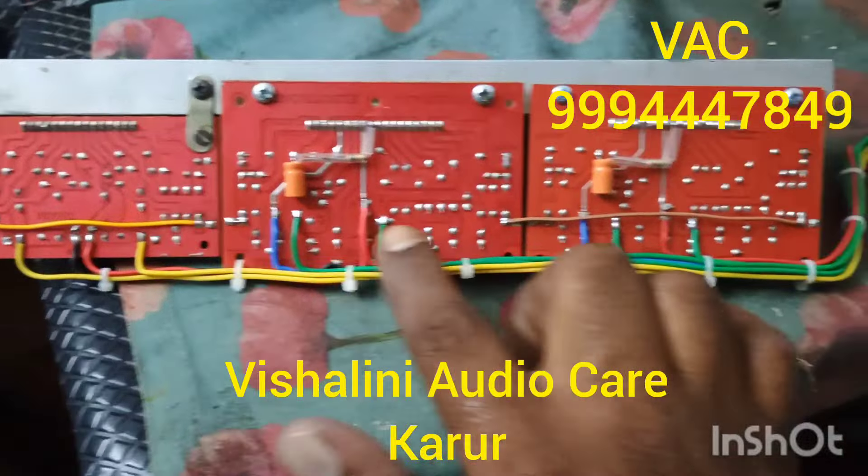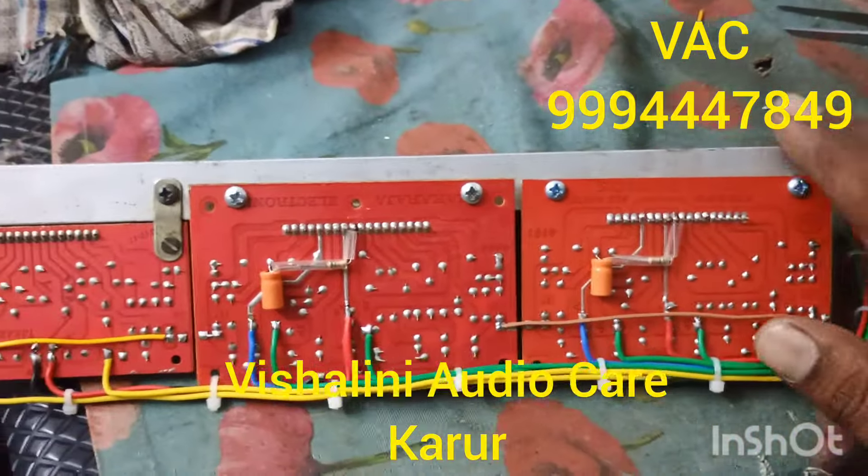We will set the tag. We will set the new input.